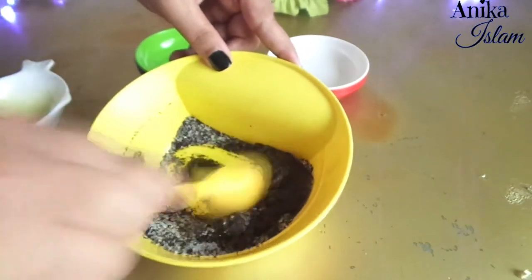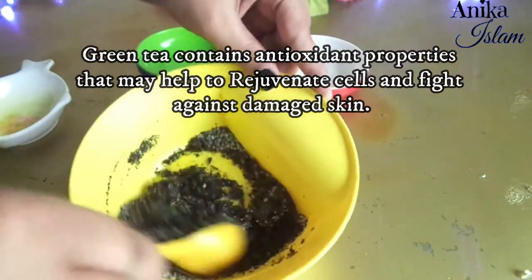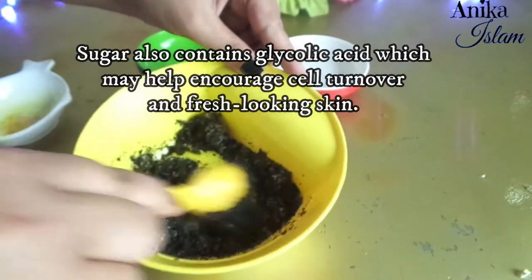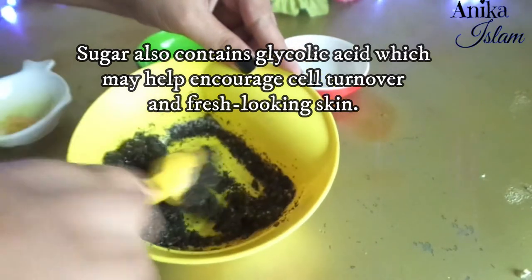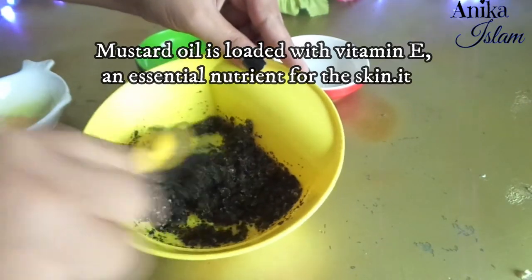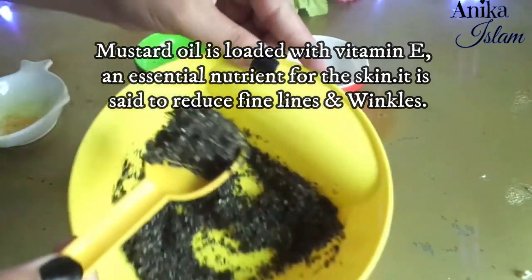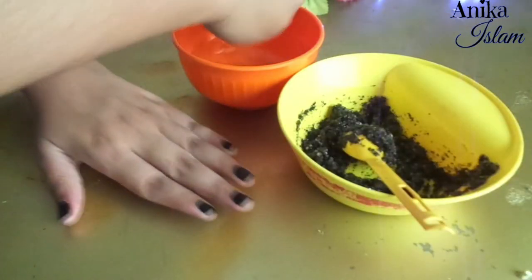You can use more or less oil depending on how dry or oily you prefer the consistency to be. Green tea contains antioxidant properties that help to rejuvenate cells and fight against damaged skin. Sugar also contains glycolic acid which may help encourage cell turnover and fresh-looking skin. The last ingredient, mustard oil, is loaded with vitamin E — an essential nutrient for the skin. When applied on the skin, it is said to reduce fine lines and wrinkles and act as a sunscreen.